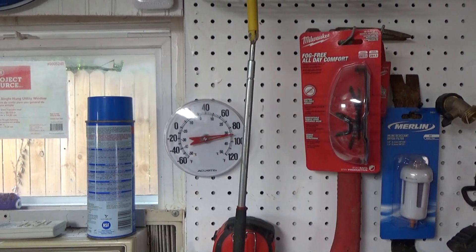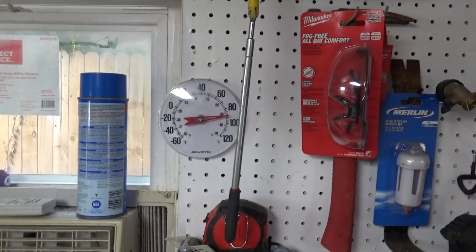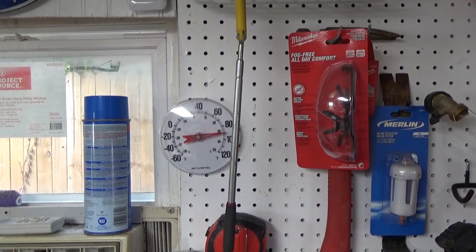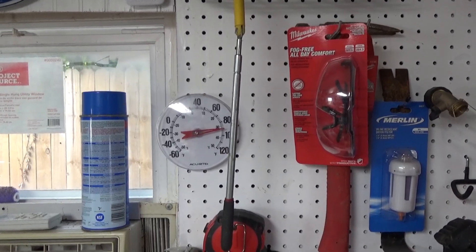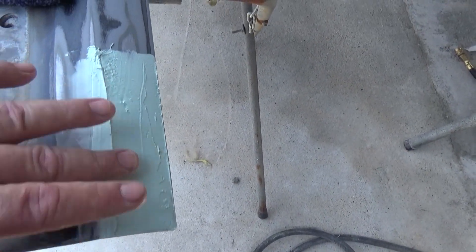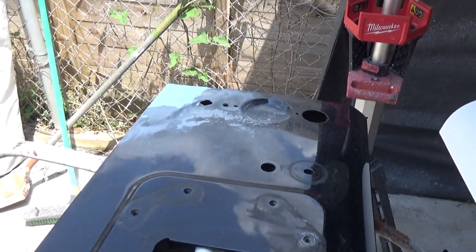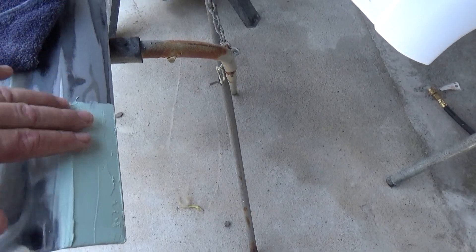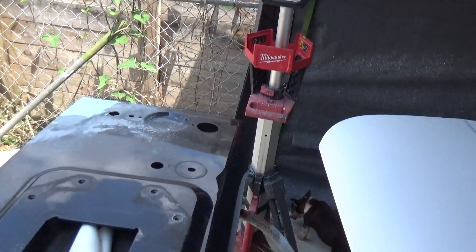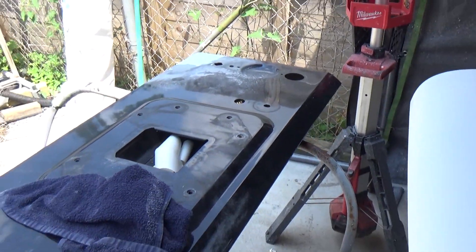Inside the building I've got 90 degrees and I've had the AC running for a little bit. Outside we're bumping 100, so this stuff is drying relatively quickly. There's the putty on both corners — it's already hardening up. Let that dry for a little bit and then I'll do a final sanding, then prime it, and be ready to paint this thing.